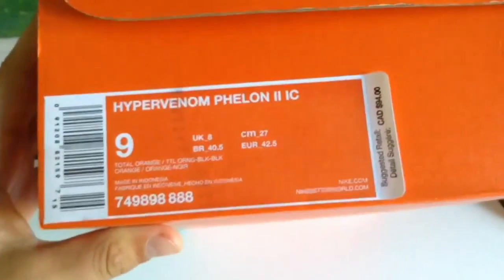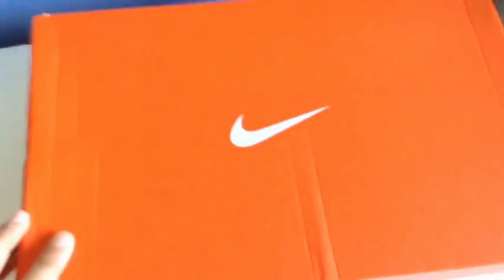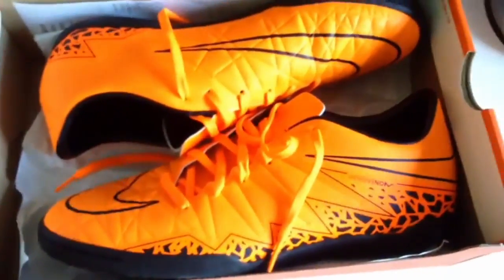So, there you go — Size 9. I got these from Zalvo Sports. Let's open them up. That is what they look like.